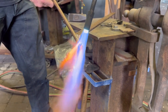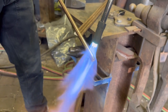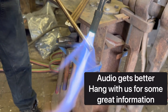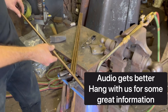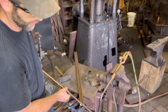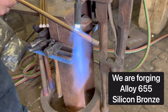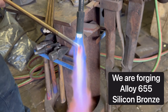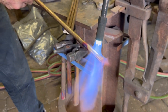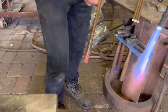We are going to use the propane torch for all of our heating so that we can effectively judge the color of the material. You don't want to get it above a bright red. We have the lights down fairly low in the shop and we're just looking for that red color to creep in through the material. That's when you forge — go red.